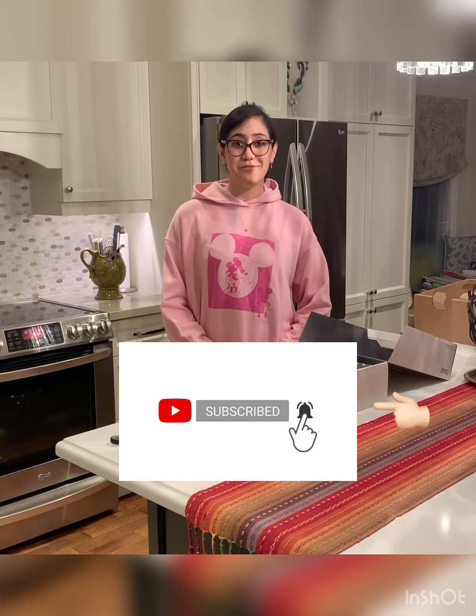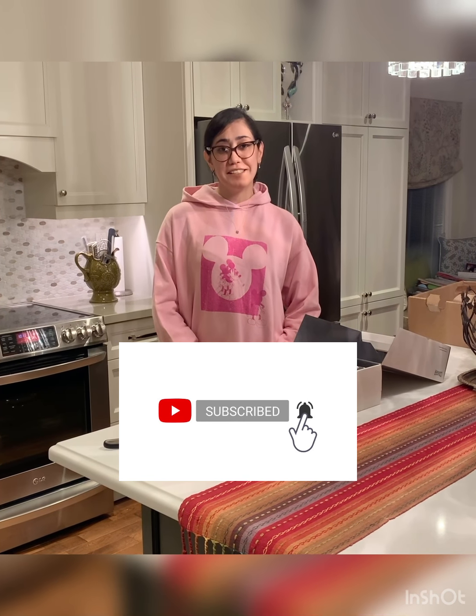See you next time in the next review. If you have any comments or ideas, please let me know in the comment section. Don't forget to subscribe so you can see my next vlog. Have a good night, guys, and stay safe. Bye bye!